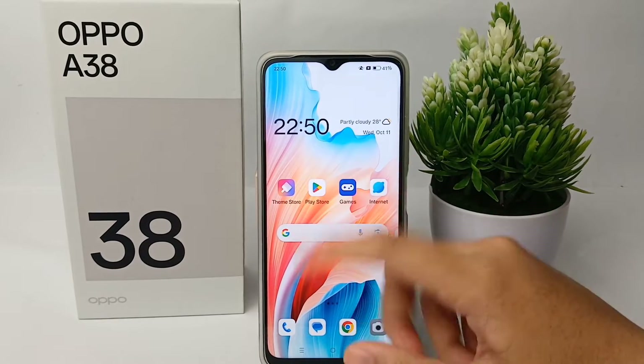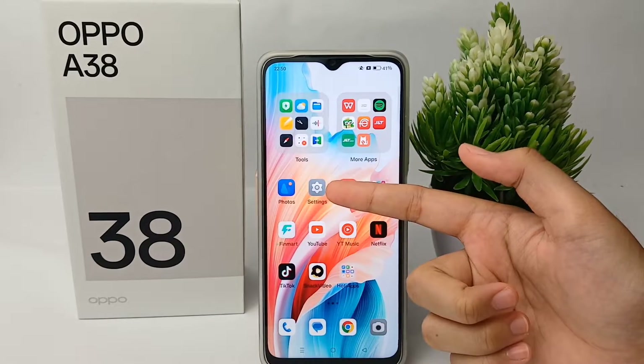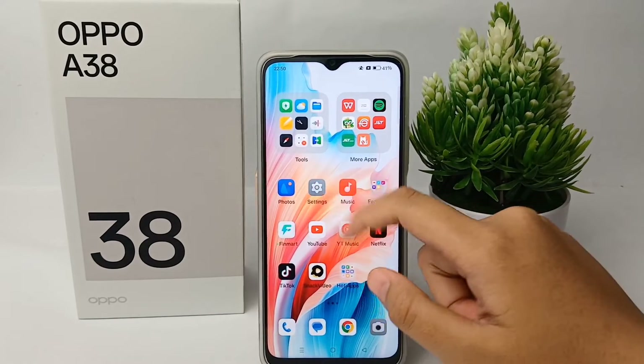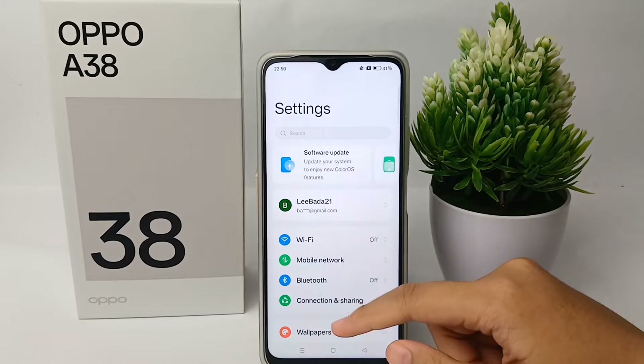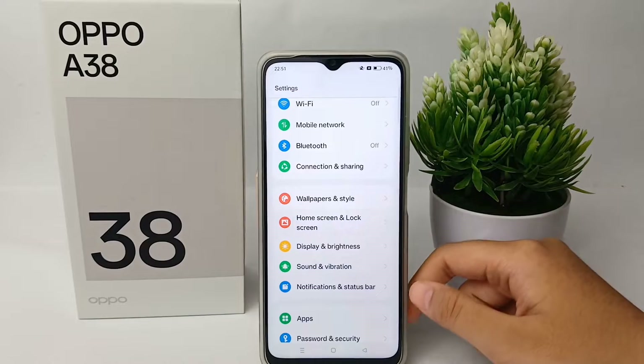First thing first, you have to go to the Settings menu on your phone, then scroll down and go to Home Screen and Lock Screen.